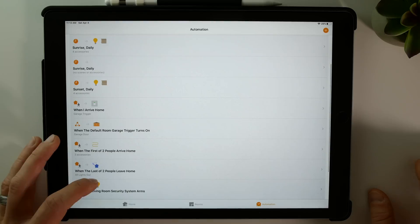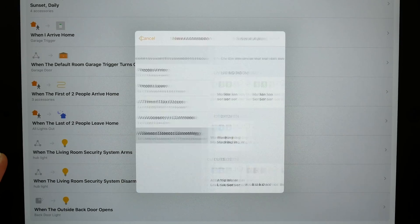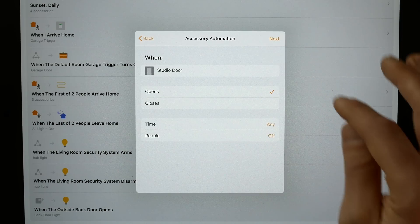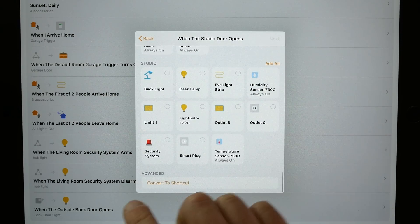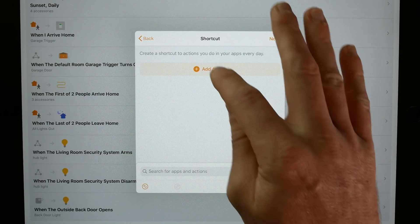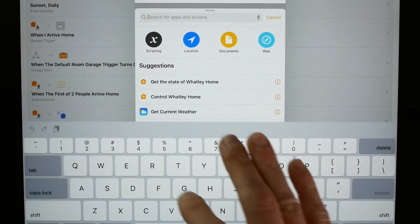Let's go to Automation and create a new automation. This is 'when a sensor detects something' — I have a door sensor on my studio door, so I'll choose that and say when the studio door opens. Next, instead of picking another accessory, we scroll all the way down and choose 'Convert to Shortcut.' Now we want to control the light, so let's delete this and start from scratch.